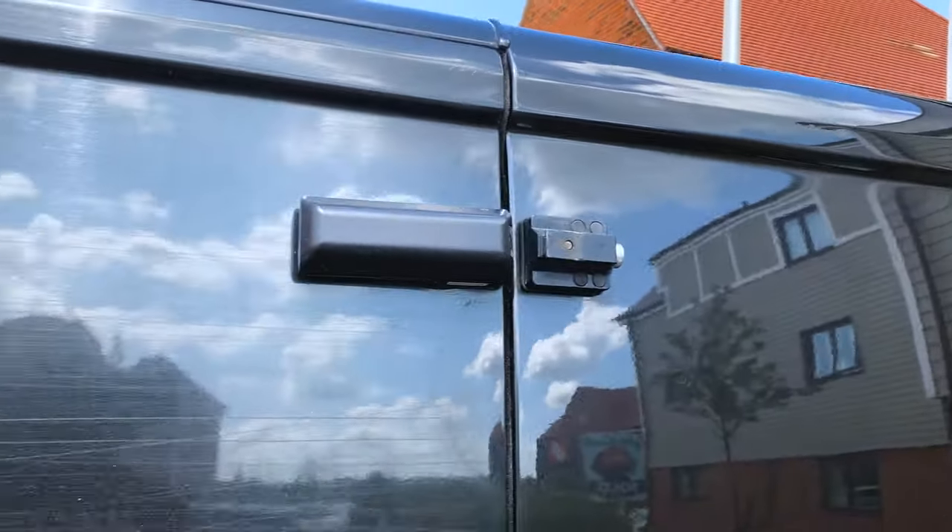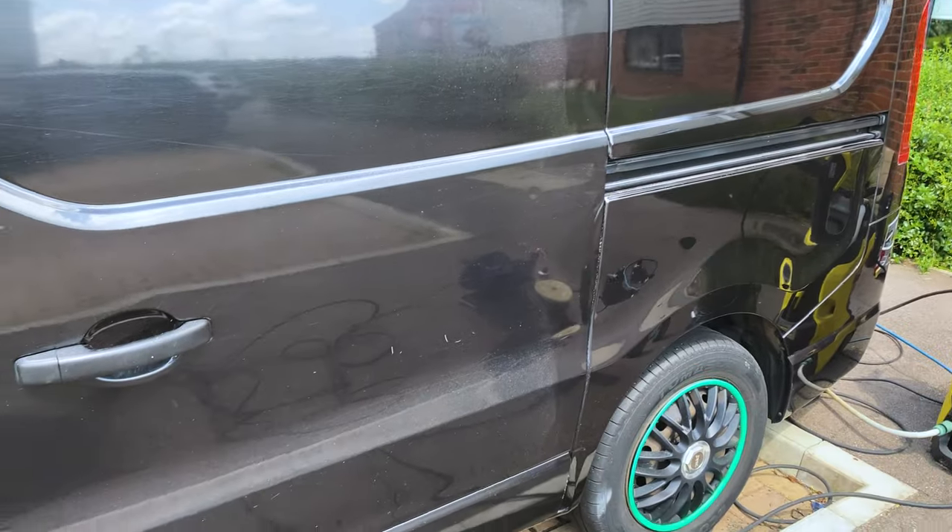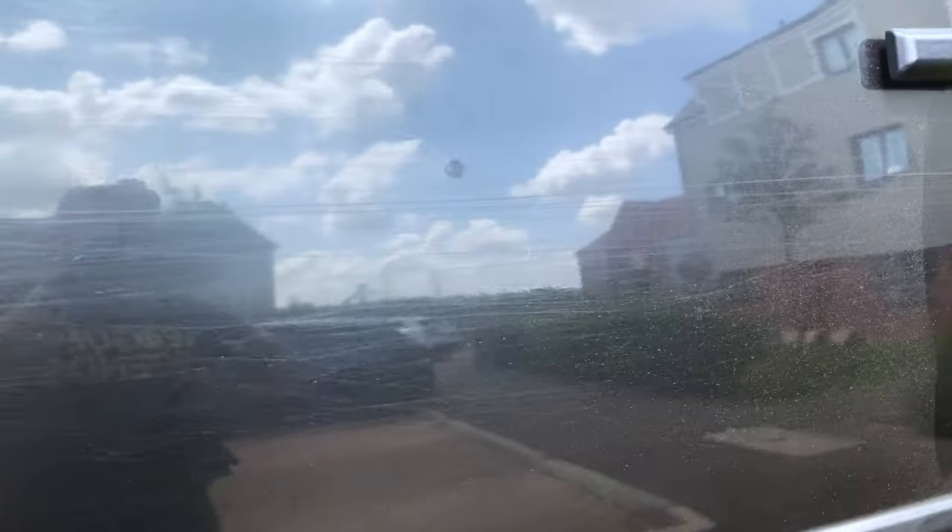Here's the progress on the van polishing. So far I've done two stages: a heavy cut with a wool pad, and a one-step compound with a medium pad. This is the result. Now we're going to do the last stage — the third stage.